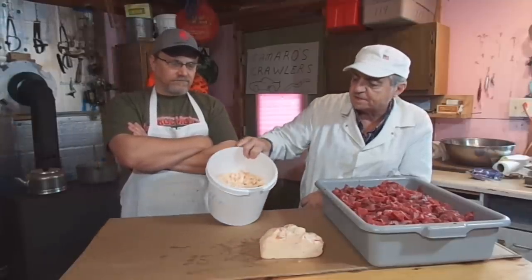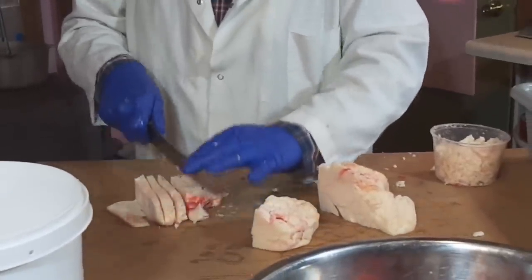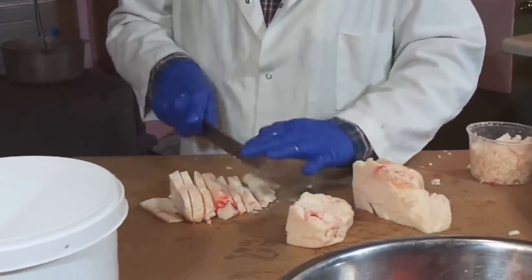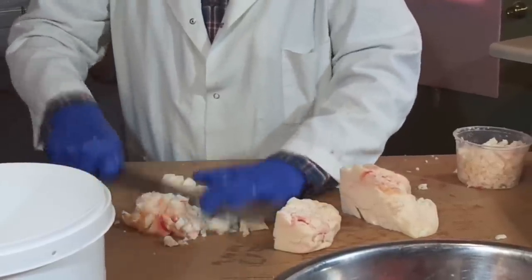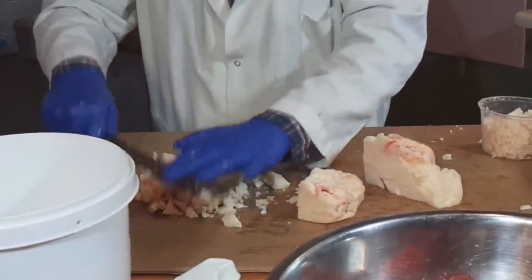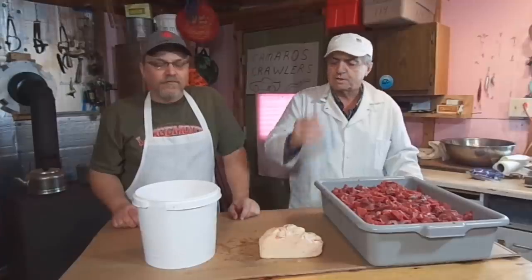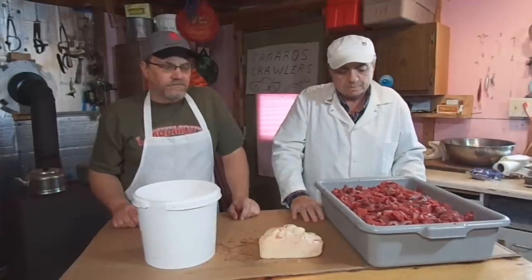I have two types here. This one is already shaved up nice and small to put into the trim, because you don't want big wads of this in your trim — it will plug your average tabletop grinder. You want to get it nice and small so it will blend in good. We'll hand mix it, put it through the grinder twice through the coarse plate, and it'll make a great grind.